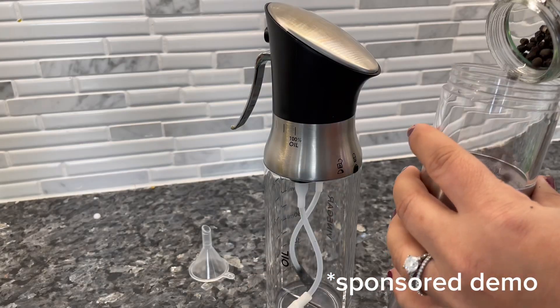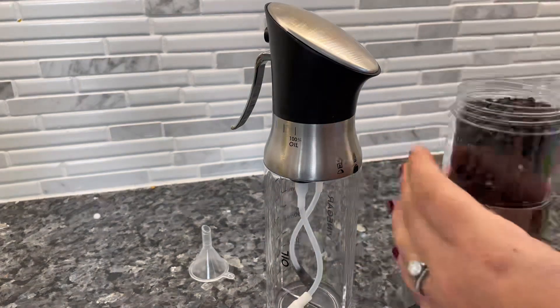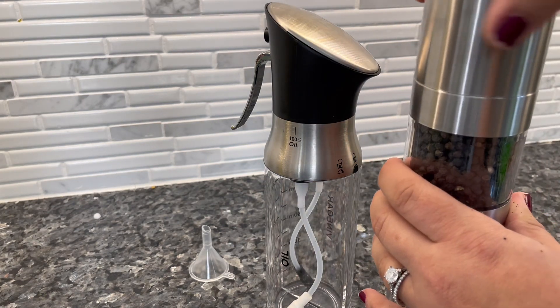Thanks to the company for sending me this product to try out. I'm going to show you how to fill it and then how it works. First, I'm going to show you how to fill up the salt and pepper mill.